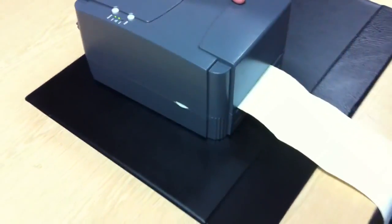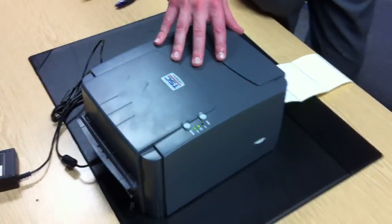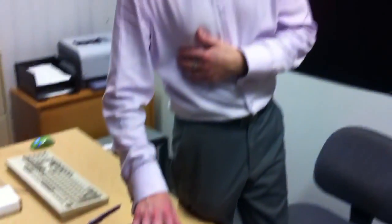If you are still having problems with the error light or there is something wrong with your labels being printed, please refer to the instruction manual for further help.